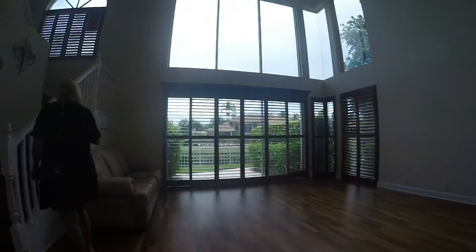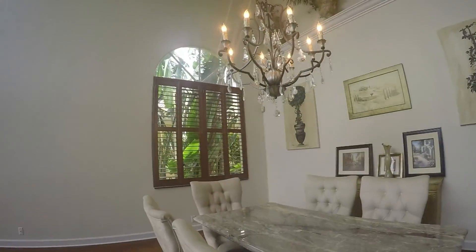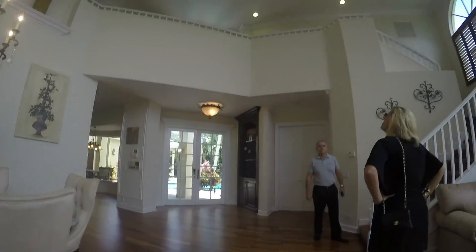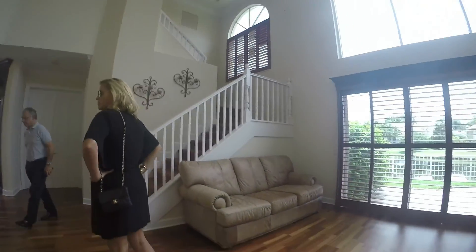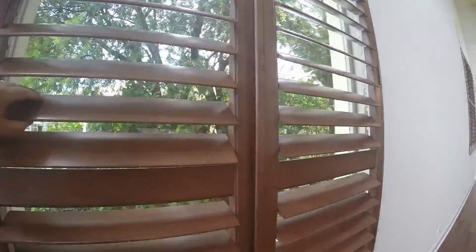Look at this thing. Let's go, we are out here. Hello Miles. Hello. Thank you.